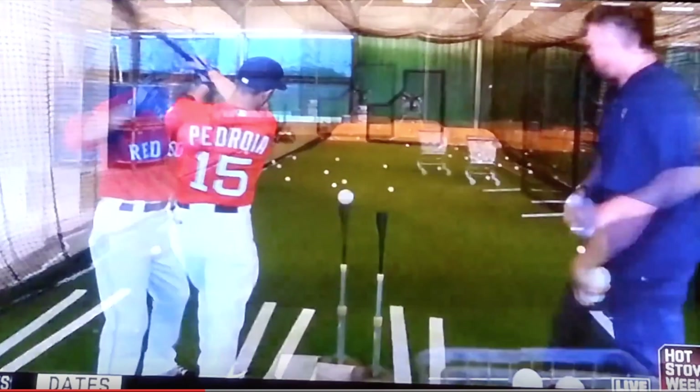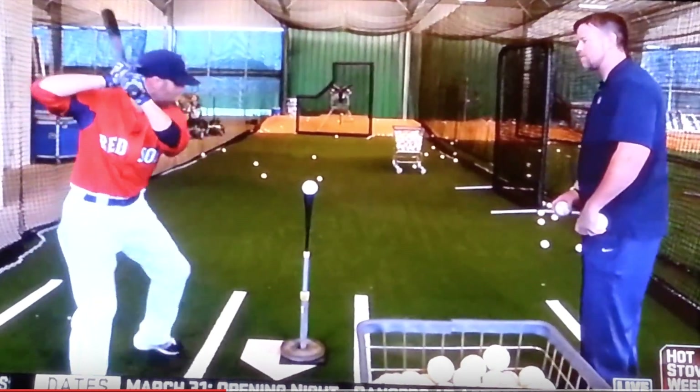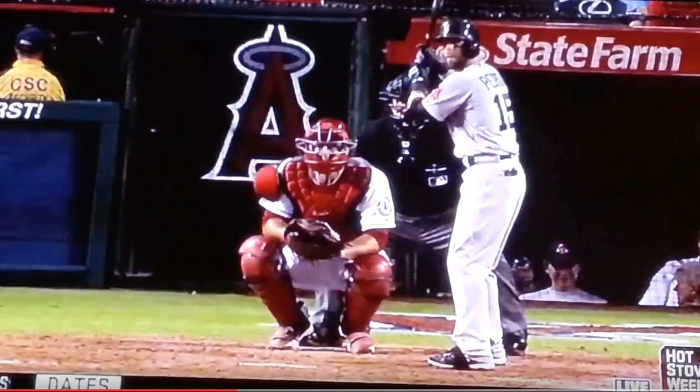As you can see, he's working on hitting the ball away. Notice where the tee is placed in relation to the plate — that is an away pitch. He's a right-handed hitter, so he's taking that ball to right field. That's how he starts: the tee is pretty much belt high and he's working on hitting the ball away.